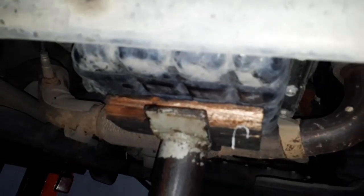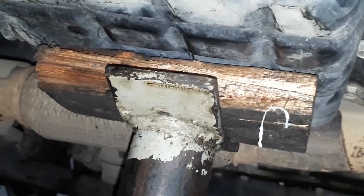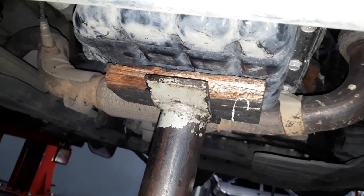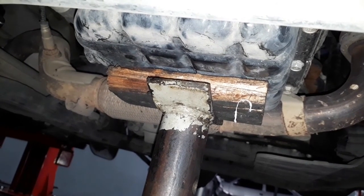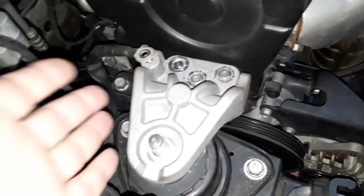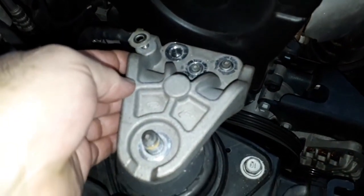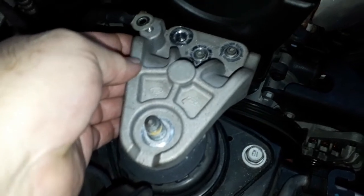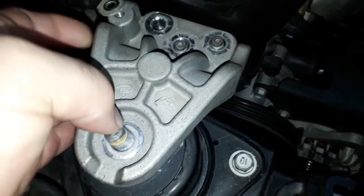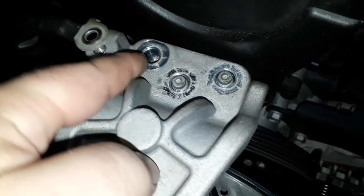Usei uma madeirinha para não machucar o cárter. Agora sim, pode remover o suporte do coxim do motor. Soltamos aqui com uma chave 17mm e soquete — são três porcas e um parafuso: uma aqui, outra aqui, outra ali.